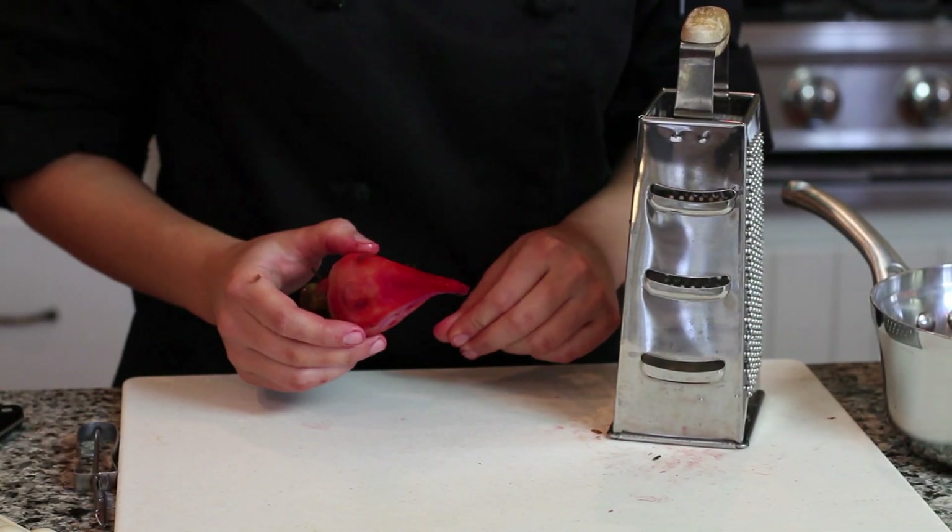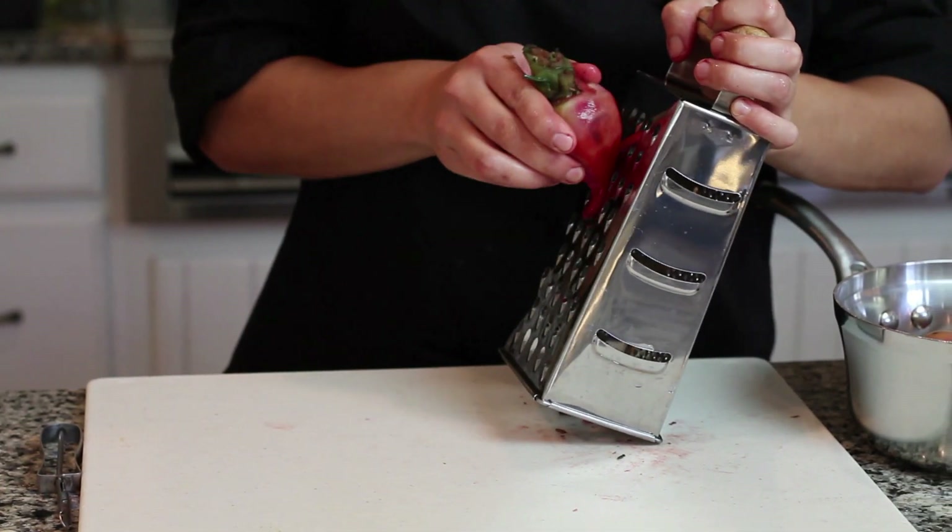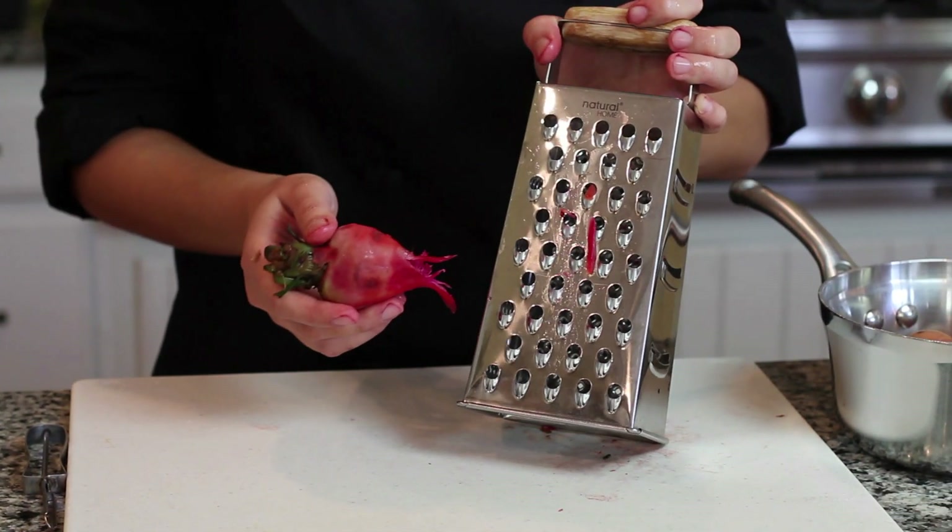I have my peeled beet here and I'm just going to grate it. I'm using kind of a coarse grind here.